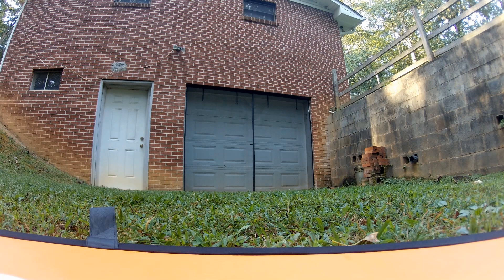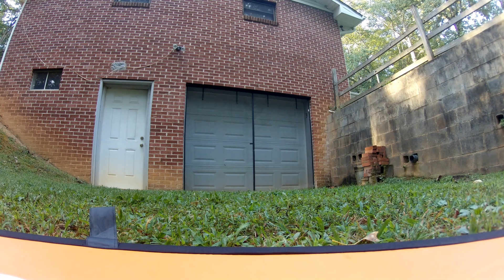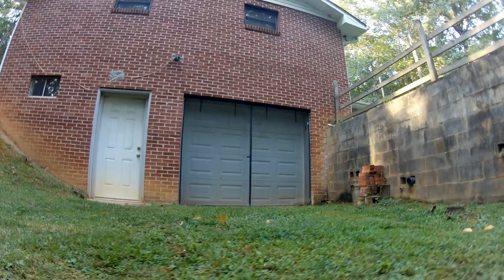So I went out and flew the little five-inch. I'd flown it once before with the little 1400 milliamp hour 6S in it. I knew it would fly for about five minutes. So off I went.